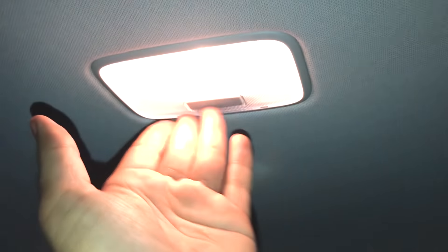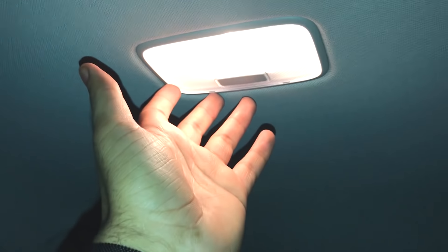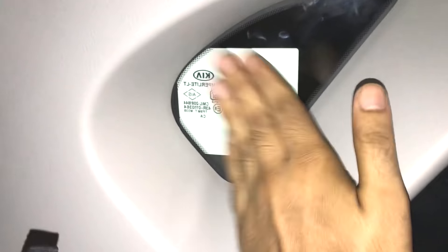The grab handles are standard — no foldable grab handles. There is a halogen lighting lamp; LED would be better. There is no sunroof option in the HTK Plus variant. The rear headrest cannot be adjusted. The rear seat does not fold 60-40. The space does not feel very roomy, but there is a small glass area which is a plus point.